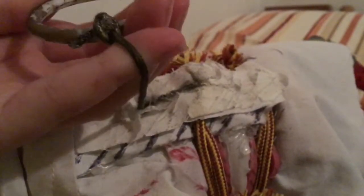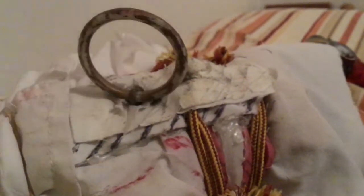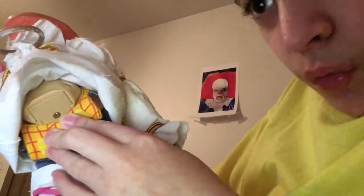I also colored the string itself bronze, but it turned out looking more brown. So he does work — he's just switched off at the moment. I don't know why Thinkway had to put the switch and batteries in this area; it just doesn't seem right. You just do that and the batteries are right there.